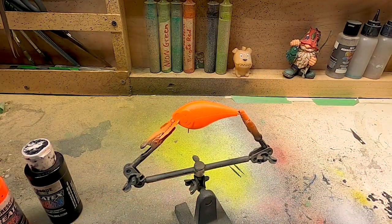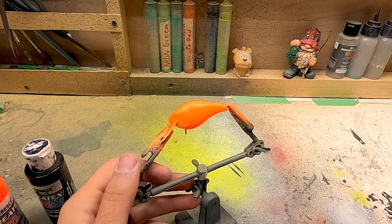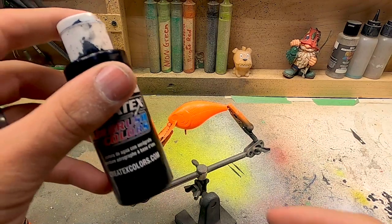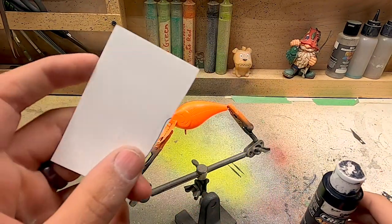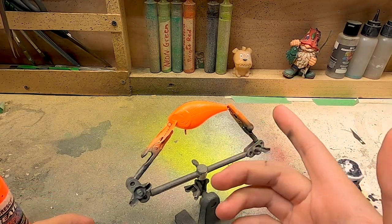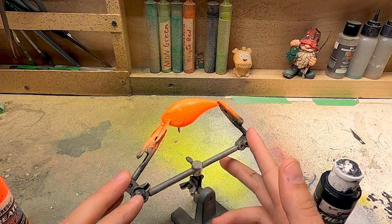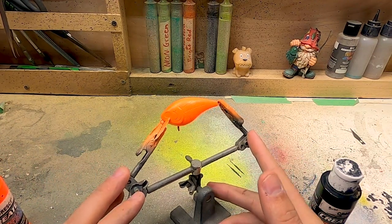That is pretty well neon orange now. I'm going to make sure this is good and dry, then clean out the brush and move on to our black paint along with making some sort of little stencil for a pattern that we can do down the side — similar to that of a crawl but not really a crawl pattern. Just a cool feature of the bait.